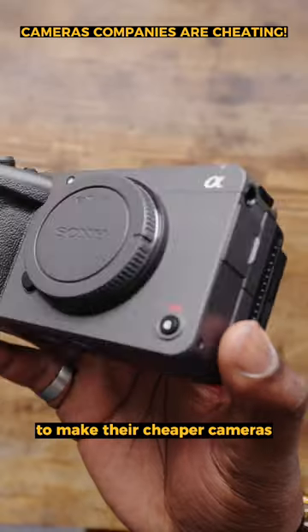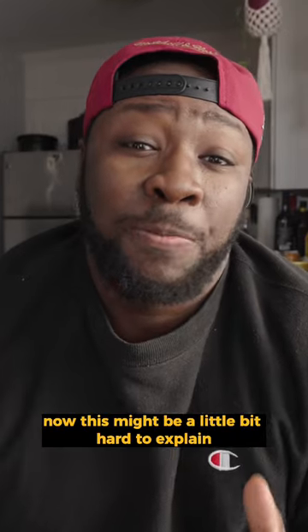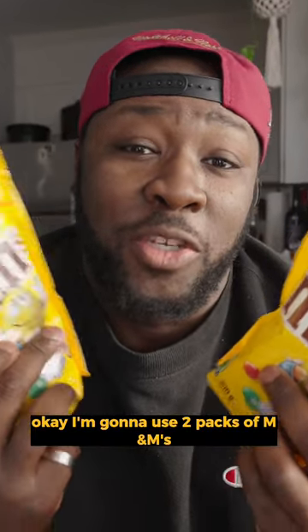Camera companies have figured out this genius technique to make their cheaper cameras actually look a little bit more expensive. Now this might be a little bit hard to explain, so I'm gonna use this pack of M&Ms to try to explain things. Okay, I'm gonna use two packs of M&Ms.